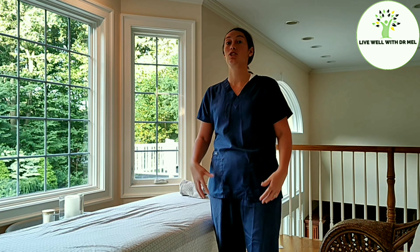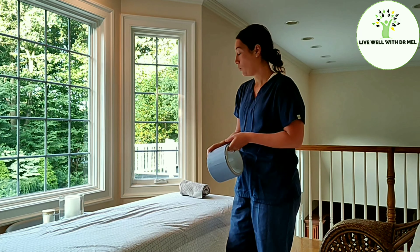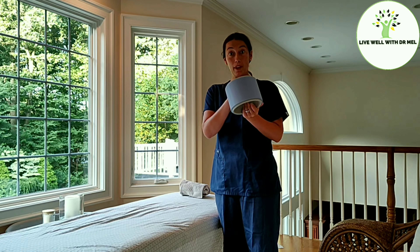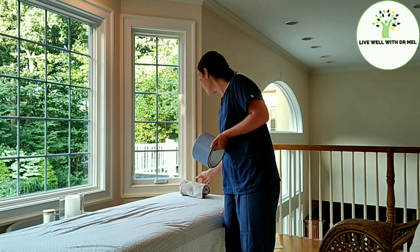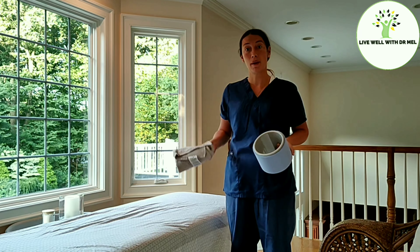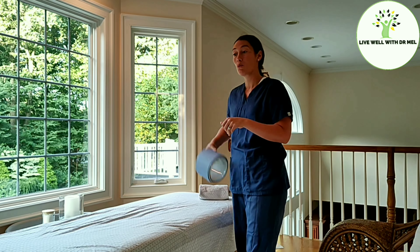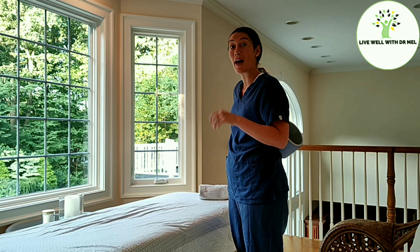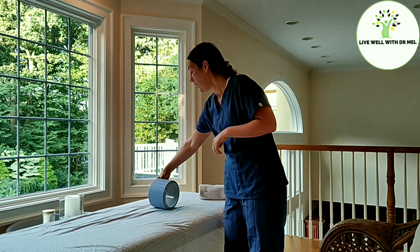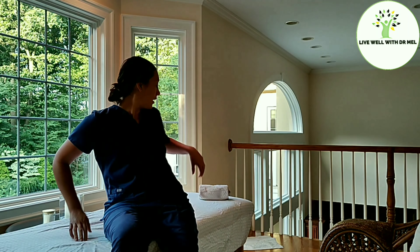Another good chest opener is a yoga pose where you can use the yoga wheel if you have one, or you can just use a towel roll — either one is just as beneficial. You place the wheel right in that spot in between your shoulder blades, and you can lay down on the floor or on a table if it's hard for you to get up and down from the floor.